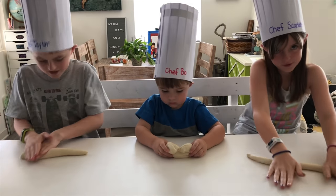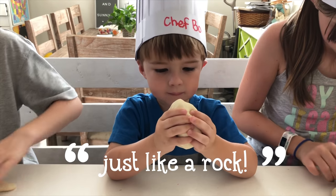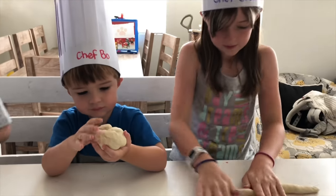How do you make a pretzel? It's taking me so long. That's a nice looking pretzel. Yeah, it's just like a rock. It is like a rock.